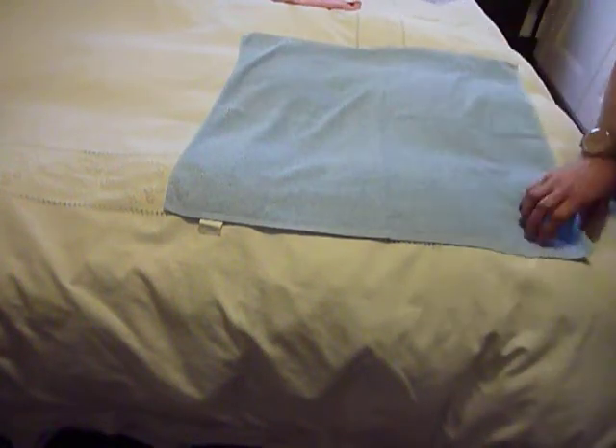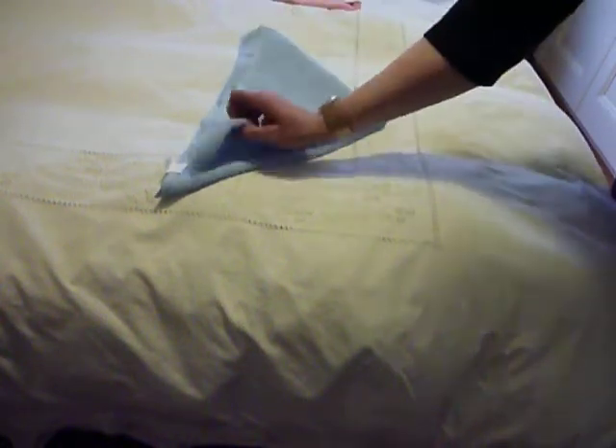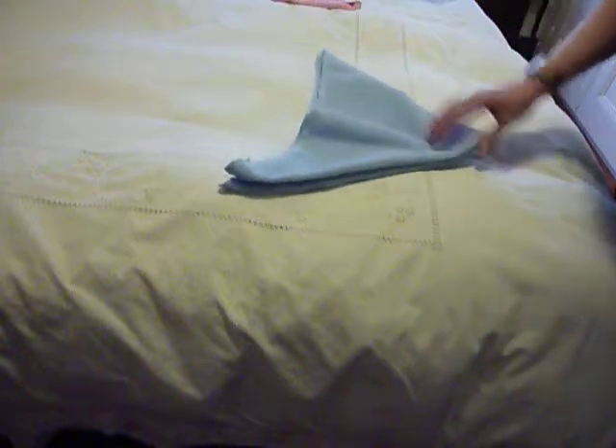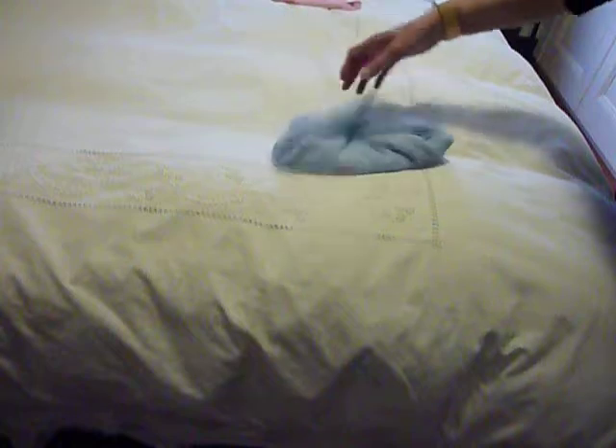So the first one I don't really need to show you — it's just a standard triangle, very simple, just a little triangle. Only needs one nappy pin, this one. Very cute though.